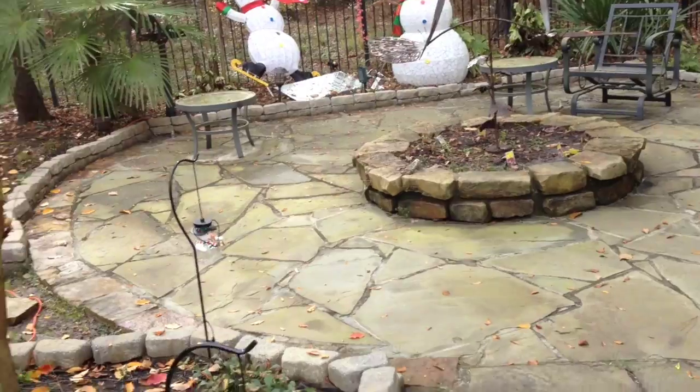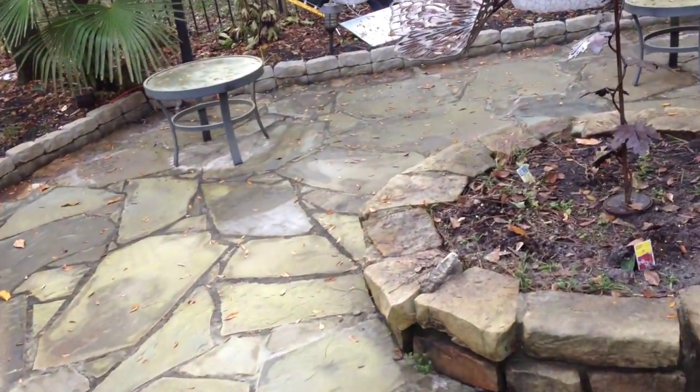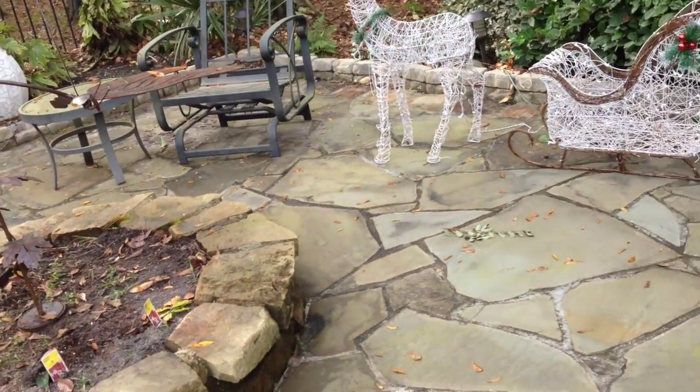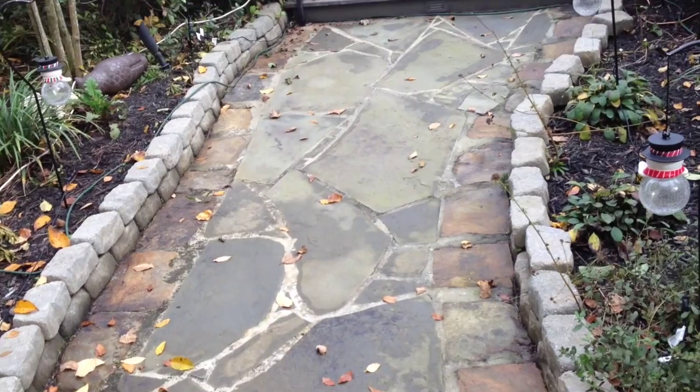Here's another area of the house that I'll be getting clean — it's off the right-hand side of the house. But I will be getting all this cleaned up. There it is.